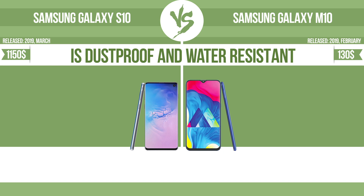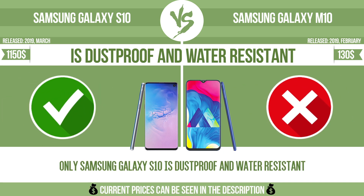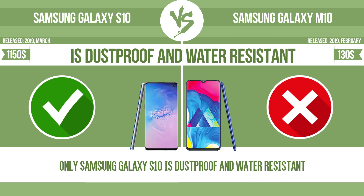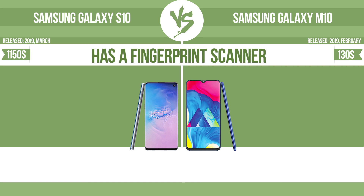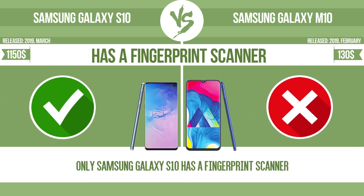Is dustproof and water resistant? Dustproof and water resistant at a depth equal to or greater than 1 meter. Has a fingerprint scanner — the device has a fingerprint scanner which identifies the user.